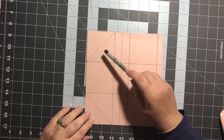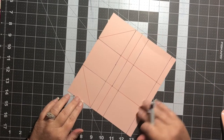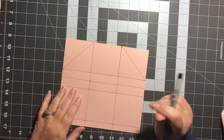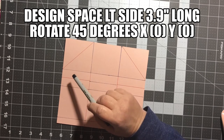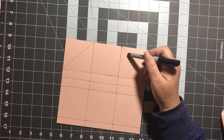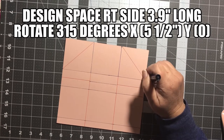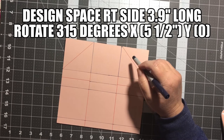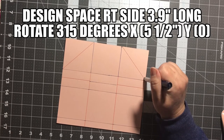Our red score lines are always going to be our cut lines. Our next step is going to be the diagonal lines. For Design Space, the left side diagonal measures 3.9 inches — position x at zero and y at zero, at a 45-degree angle. The other diagonal is also 3.9 inches at 315 degrees, with x placed at five and a half and y at zero.